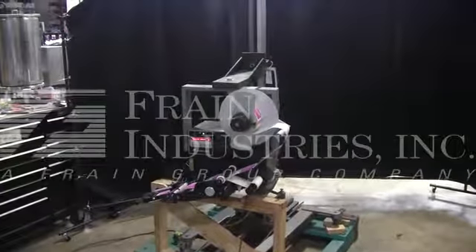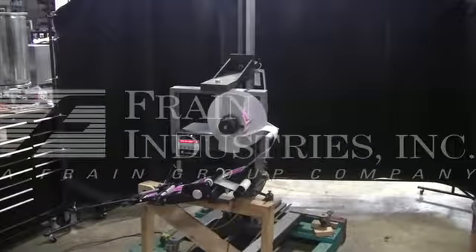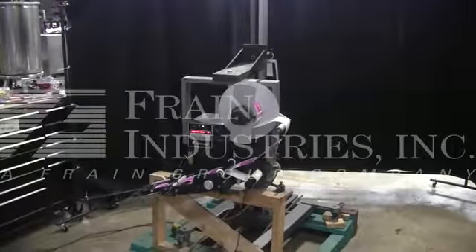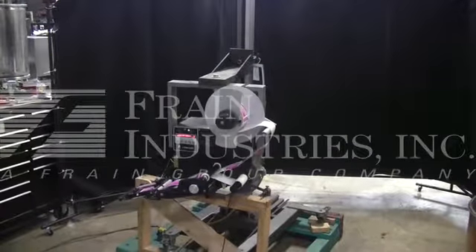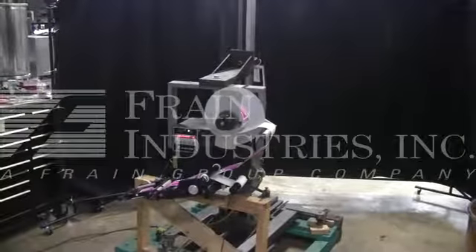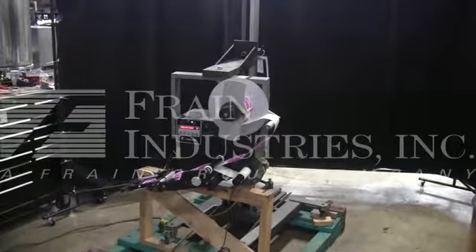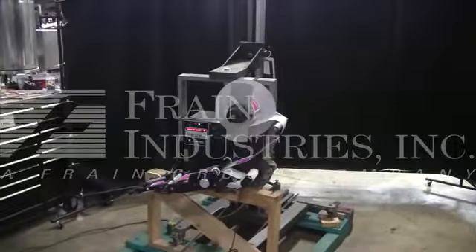Hi. We are the Frame Group service technicians who serviced your Label Air Labeler. Before powering up the machine, it is recommended that you read the manual in its entirety. The manual is placed with the machine when it ships. The machine is currently set for single phase, 60 cycle, 120 volts. We recommend a field service technician to assist you with the start-up and training on your machine. Please contact our field service manager to meet your field service requirements.